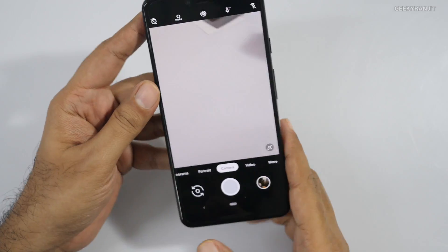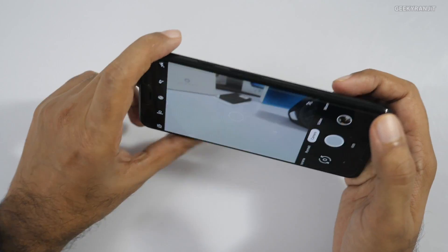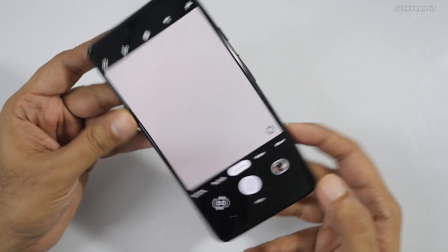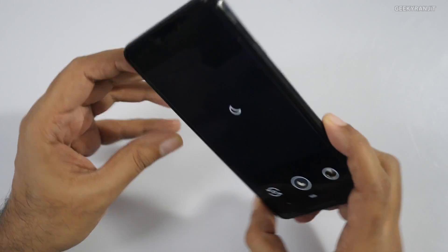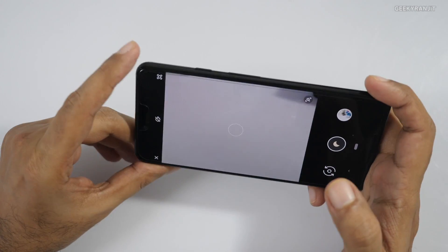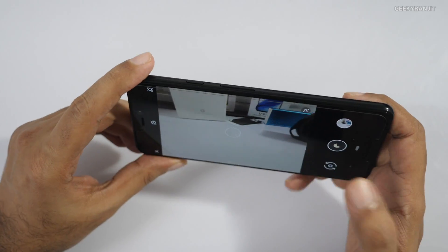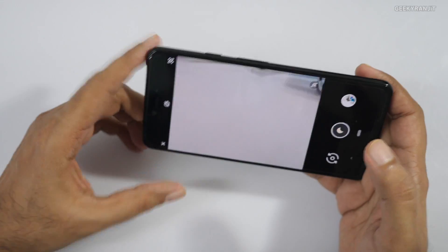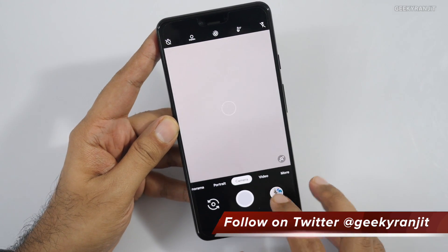Here is my Pixel 3 XL — let me quickly show you how to access this mode. This is the regular camera mode. If you're in very low lighting conditions it will automatically pop up, but since the lighting here is good it won't. You can manually go to the 'More' option and there you'll see Night Sight. When you take the picture in good light it's very fast — within half a second — but at night you have to hold it for around two to five or six seconds. To go back to normal mode, just press X.